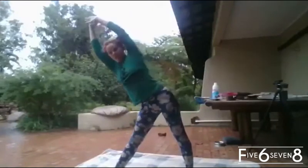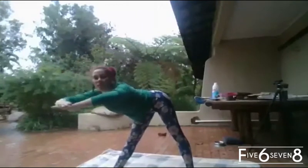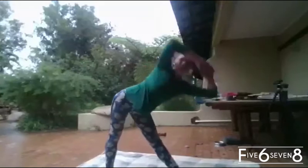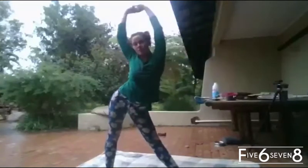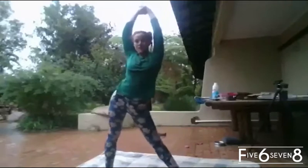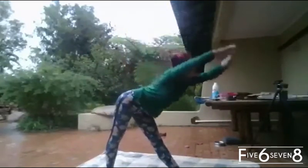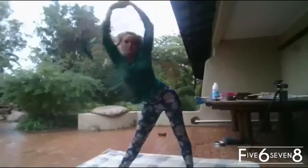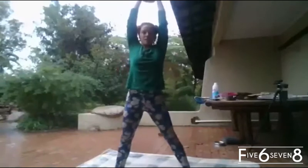Hook your hip, straighten your body, rotate, and up. Across, to the other side. Hook your hip, to the top, recover. That was two. Hip, hip, tabletop, across the middle, straighten, to the top — that's three.